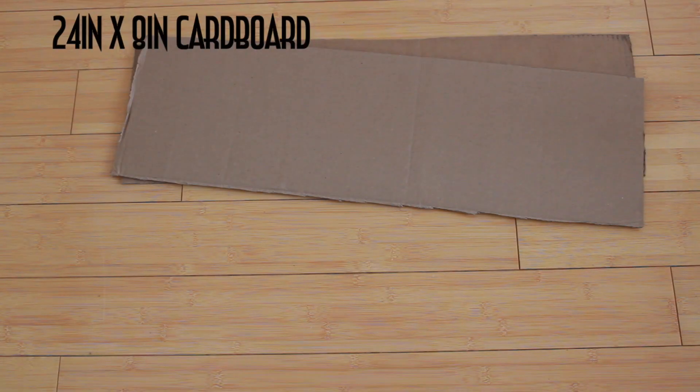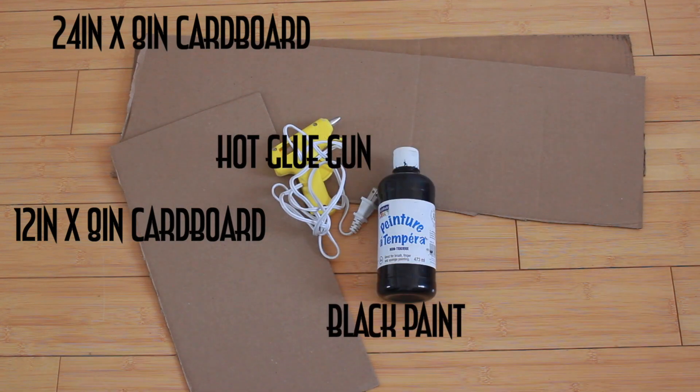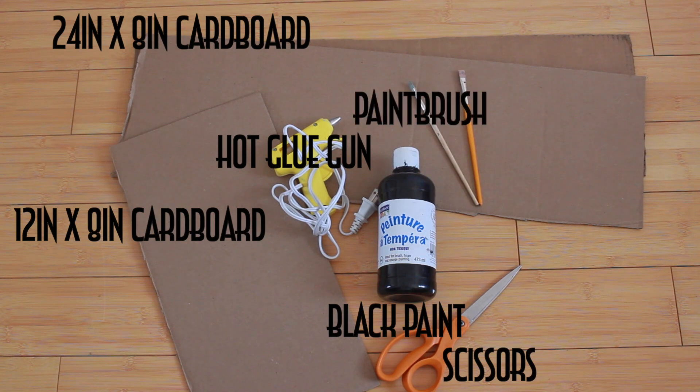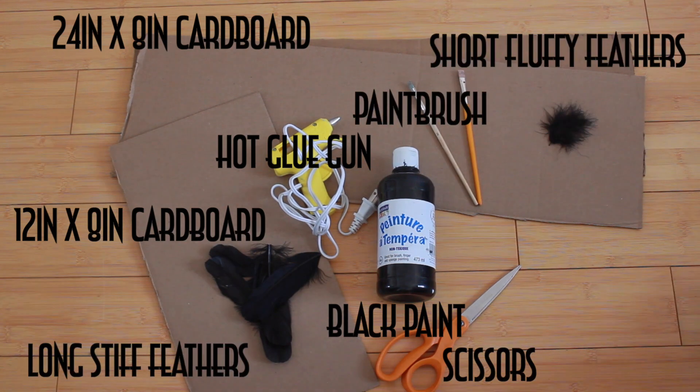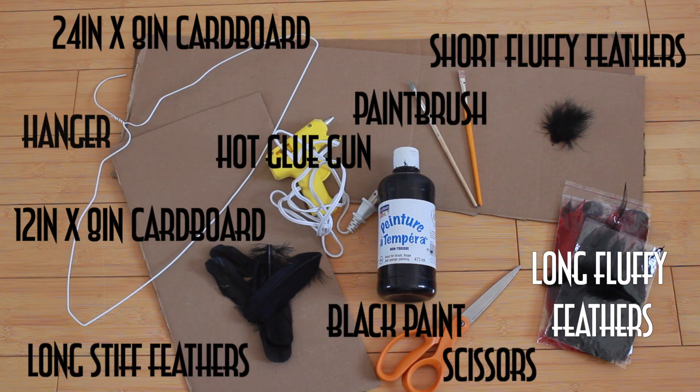All you need is two pieces of long cardboard, one shorter piece of cardboard, a hot glue gun, black paint, scissors, paintbrushes, long stiff feathers, short fluffy feathers, long fluffy feathers, a hanger, as well as two bands of elastic that should go around your arms.